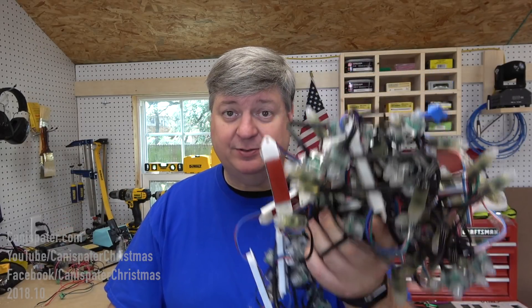Hi, welcome to Can a Spader Christmas. So you got your pixels, you got your controller, but how do you hook them up?